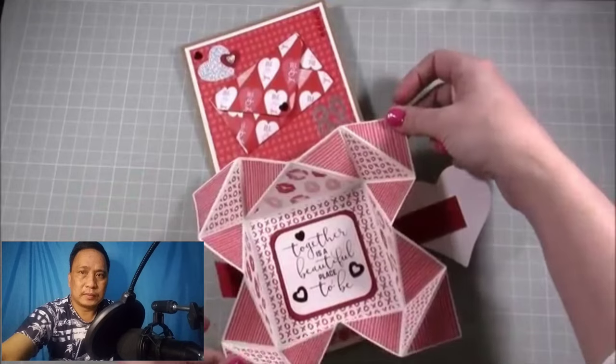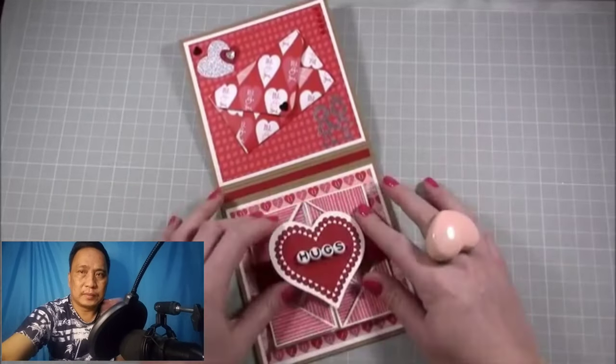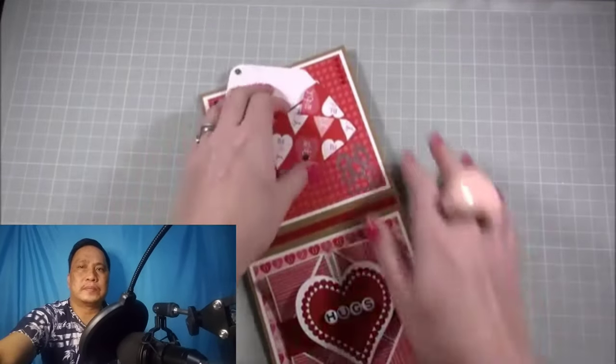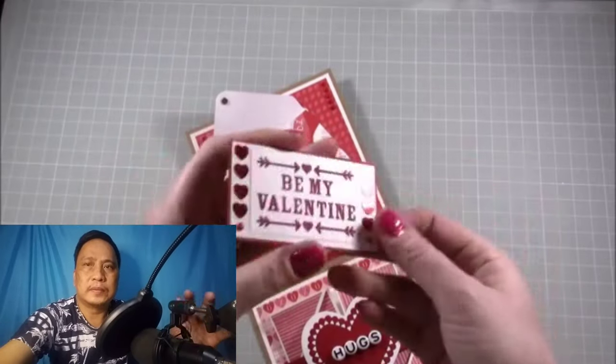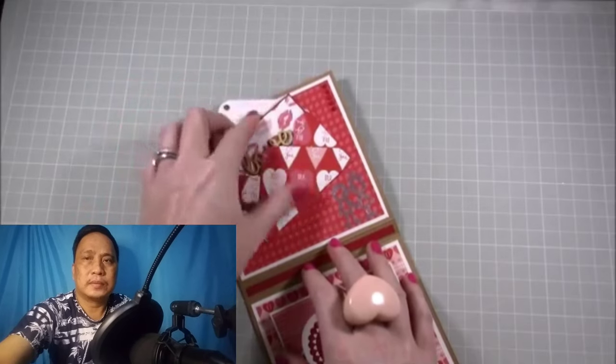Inside I've got this lovely napkin fold card that opens up — it's the same as the box I've done but just the top. It all closes with a nice little magnet. And here you've got this little envelope, and inside there's a little card with a wood veneer on it.